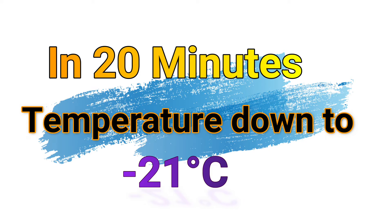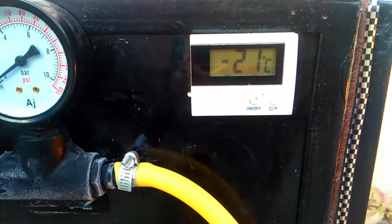In 20 minutes, temperature down to minus 21 degrees Celsius.